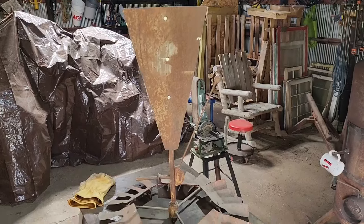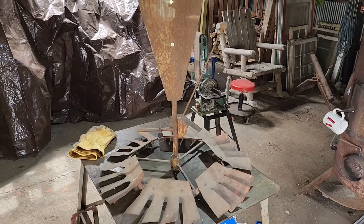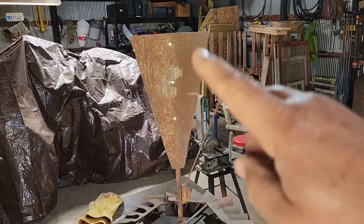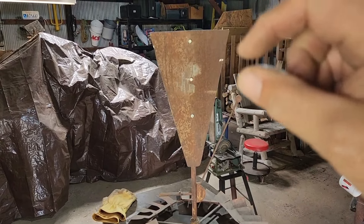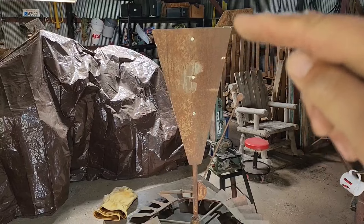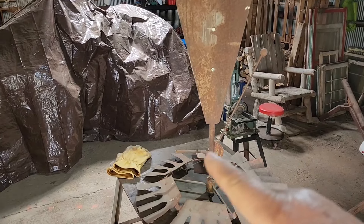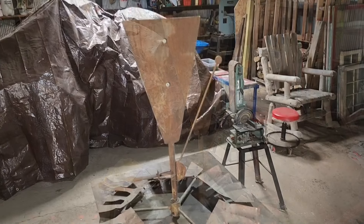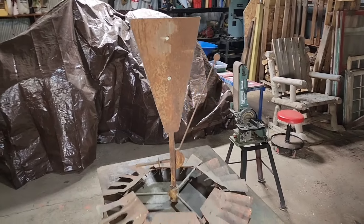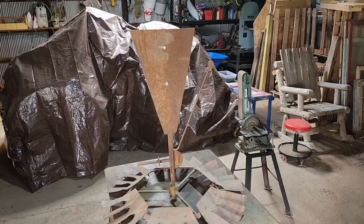We have our tail fin mounted. Now we need to balance our windmill — right now we're a little heavy on the tail. So I'm going to cut little sections off the tail, making it shorter and shorter until we're balanced on this pivot point or near balanced. We cut a good portion of the tail off — it's still just a tad tail heavy, but not too bad.